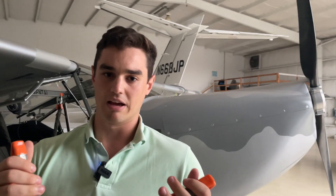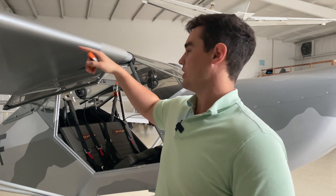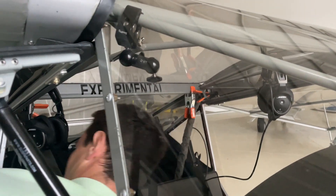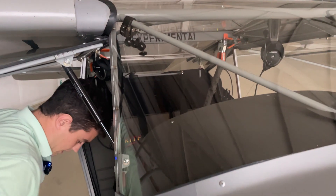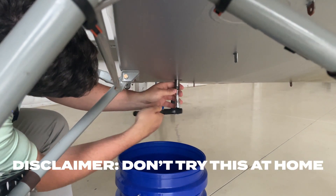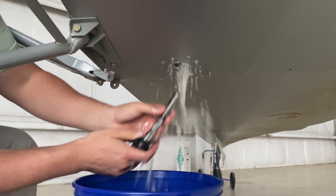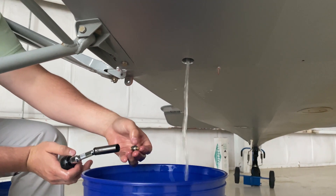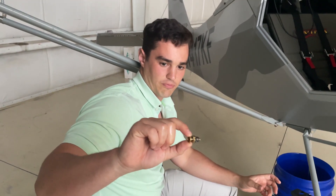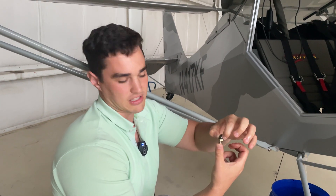I don't want to drain the entirety of the wing because it's going to take a long time. What I'm going to do is clamp off the fuel lines from the wing to the header tank, then take the actual valve out, drain the header tank, and then I'll be able to replace it. Then I'll unclamp these and drain the wings all at once. This is the valve for draining the fuel that Kit Fox provides — it's just a push valve, so you have to hold it depressed for the entirety of the tank drain.